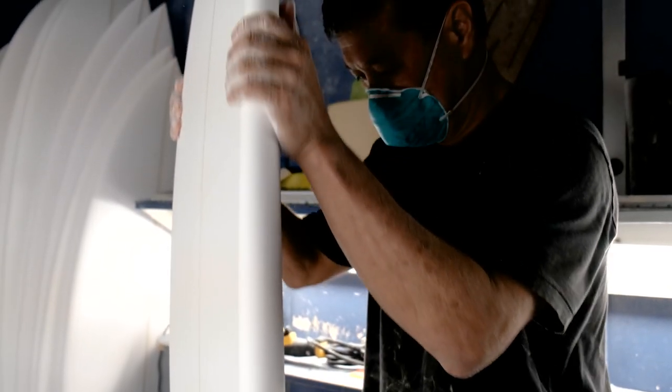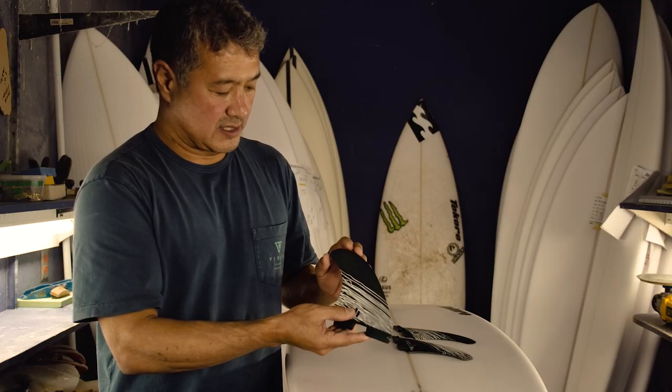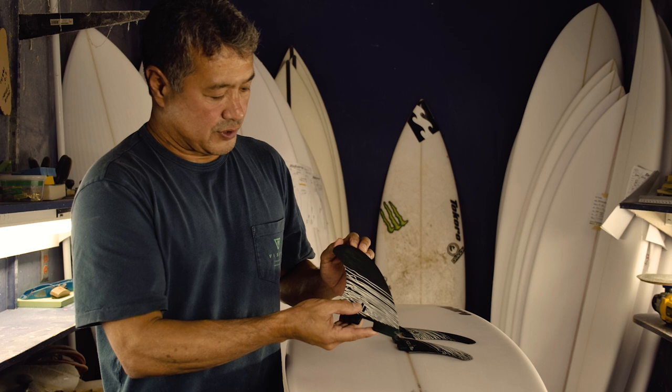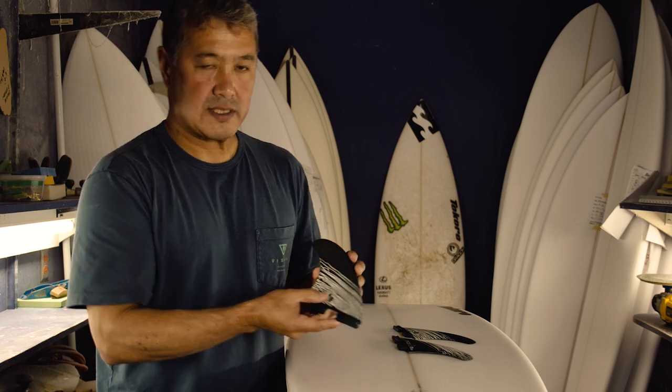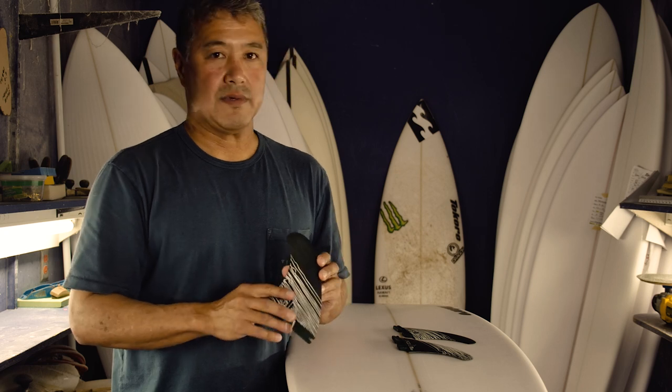There's a lot of rake on it, so it has a lot of drive through the turns. And there's a little tip here on the top portion, so it just helps with some release off the turns. It just helps to keep the board a little bit more free.